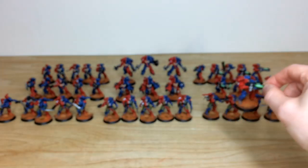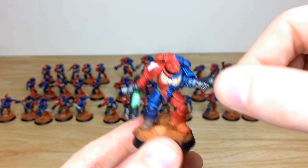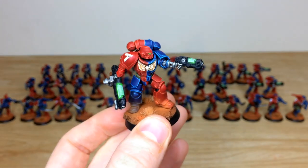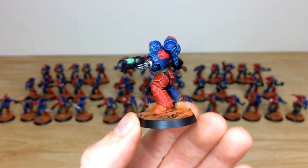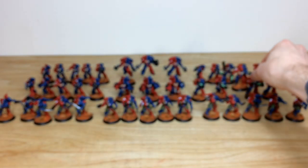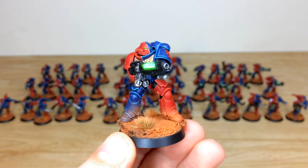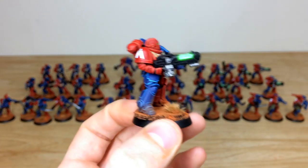Let's look at the Hellblaster sergeant — I really like him. You can see the quartered scheme and all the edging done in a lovely fashion. He has two plasma weapons glowing with that bright green glow — it really does look like it's beaming with light. He looks like he's about to pull up his big plasma weapon on someone chasing him down. The super bright green plasma glow on all the Hellblasters is really cool.